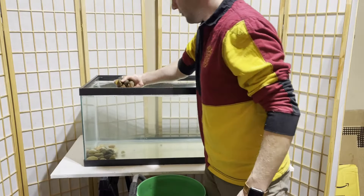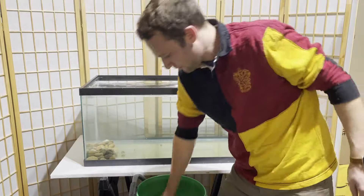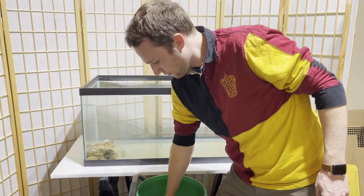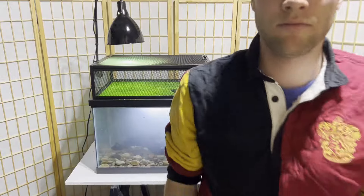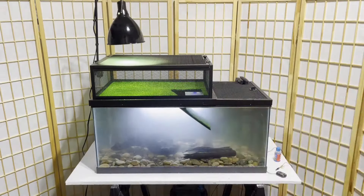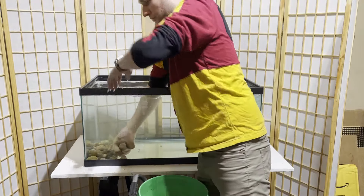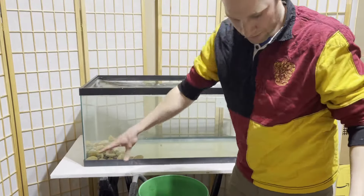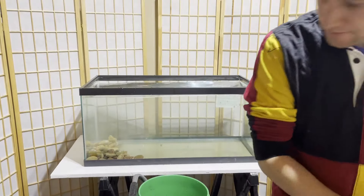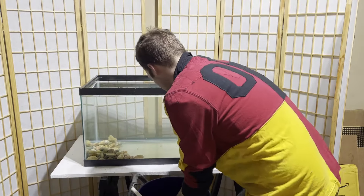I'm using the pebbles today. One really important rule with pebbles: get stones that are larger than your turtle's head so they can't eat them. If they eat them, they can become impacted — basically pebbles blocking the intestines — and your turtle will die. So it's either sand, which is really small and will pass through them, or large stones. I would suggest putting your substrate in first and then filling with water.